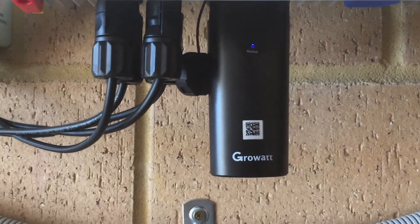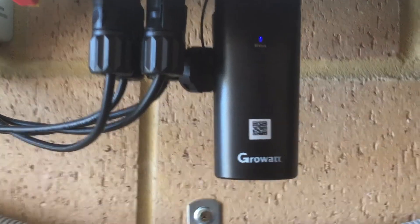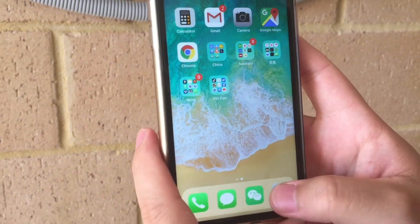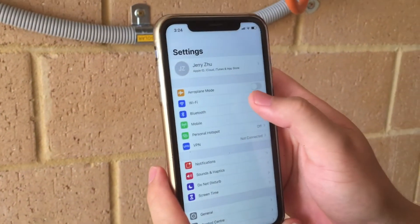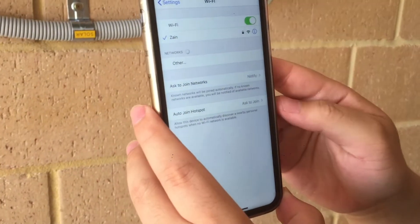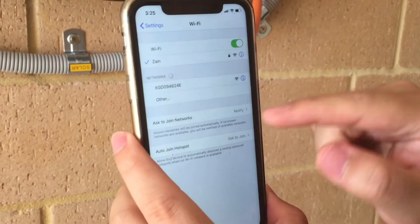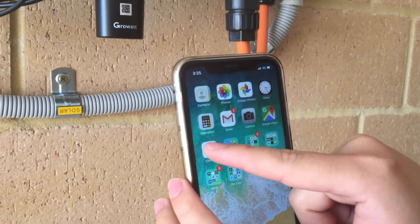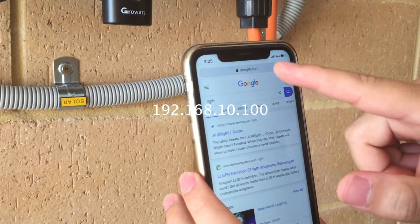This symbolizes that the dongle is ready for connection. Go to your smartphone, into your settings and into your Wi-Fi settings. You should see a Wi-Fi network generated from the dongle with the serial number of the Wi-Fi dongle. Connect to that, then go to your browser and in the URL bar type 192.168.10.100.